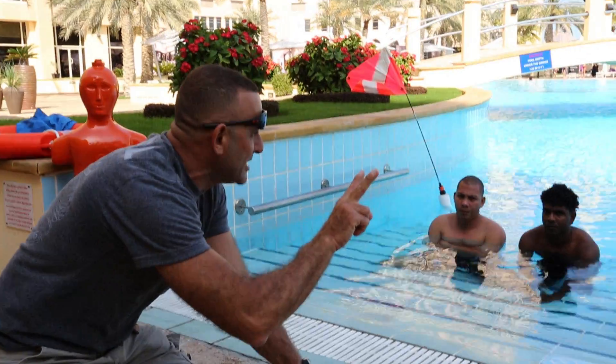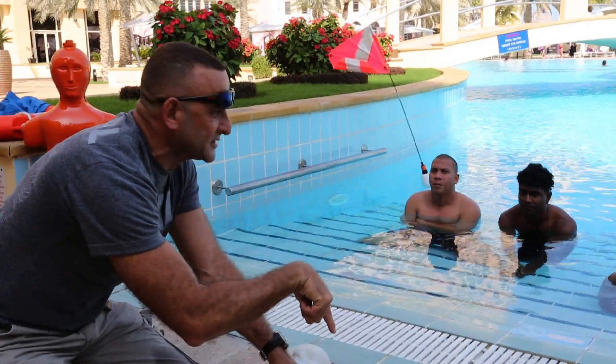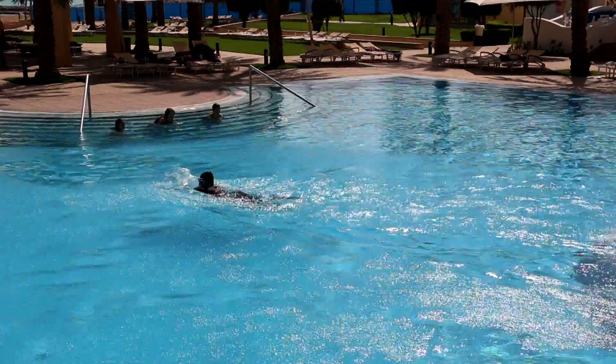Remember to keep your eye on two indicator lights — green and red. Green means I'm doing fine; red means my CPR is not effective.